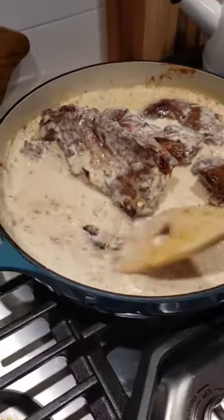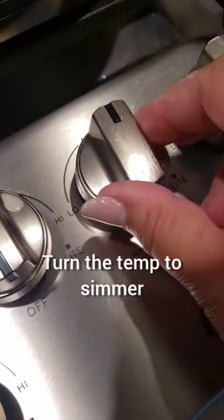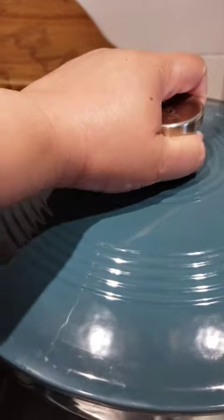Then I went ahead and added that liquid and made sure that I mixed the bottom of the skillet to get all that goodness. I added additional water because I didn't want it to get too thick too fast, then I covered it up for about an hour.